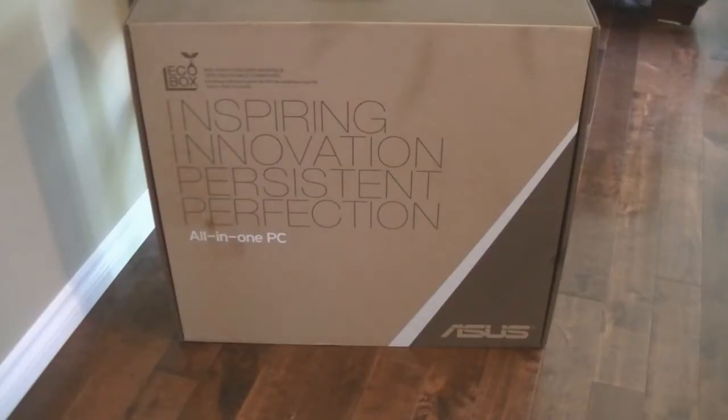Hey, what's going on everybody? Welcome to the Scarecorp channel. I'm back here with another video. This time I'd like to do an unboxing of this all-in-one Asus PC.